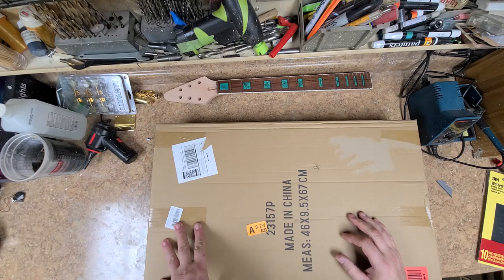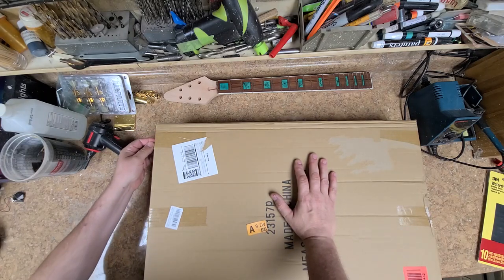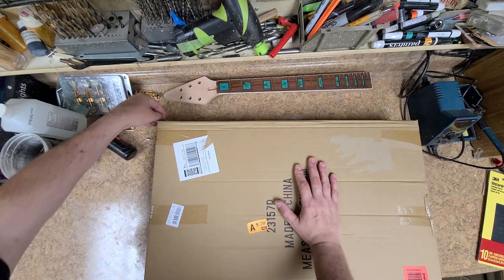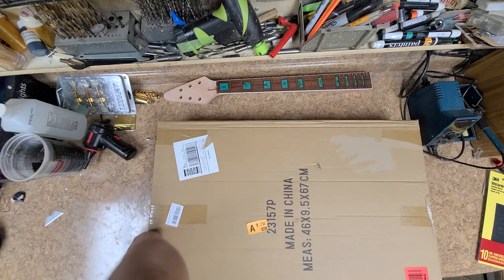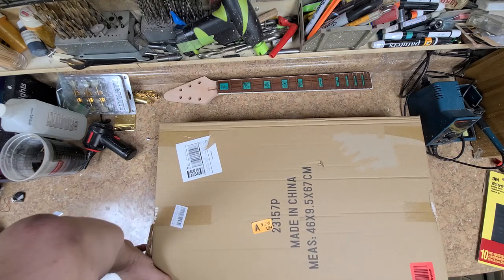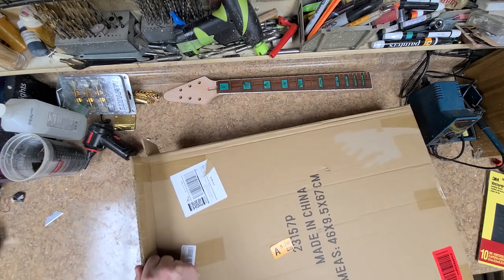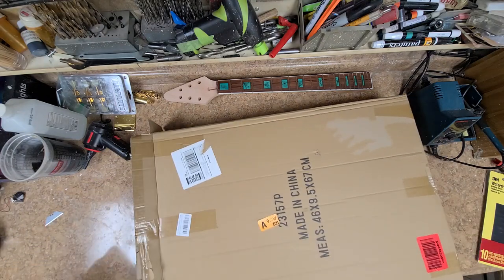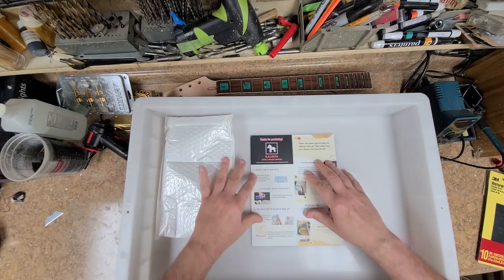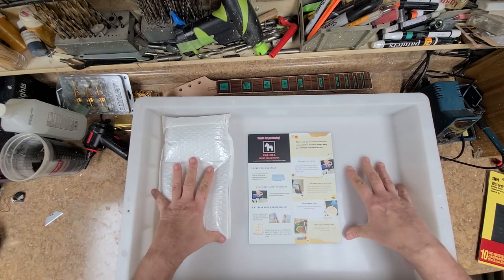This next one is something I ordered to go with the epoxy resins — I want to get into and do a little bit of experimenting with. Let's get this opened. It's a box in a box. All right, so this is supposed to be an epoxy resin tray — you are able to put epoxy resin inside of here and it's not supposed to stick to the insert at all.